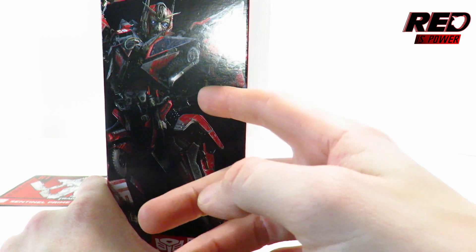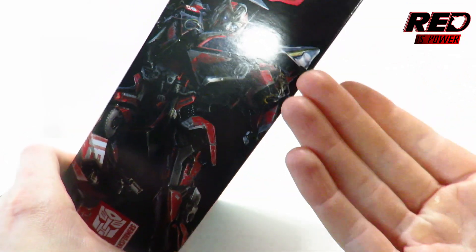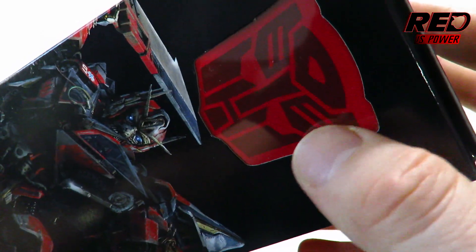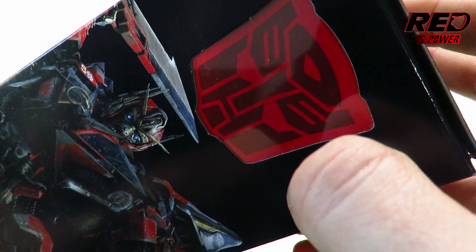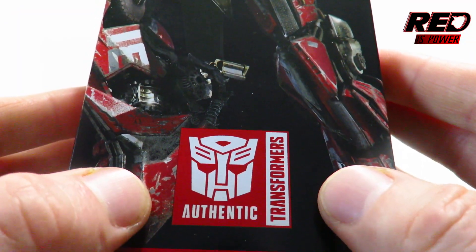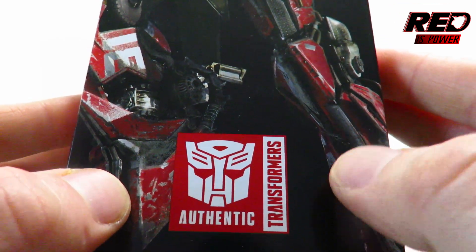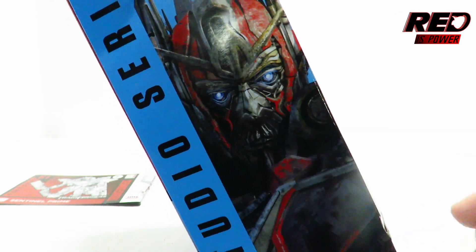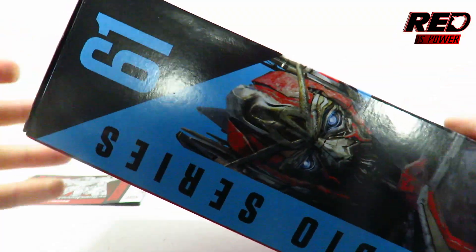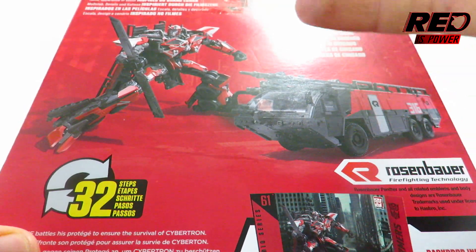On this side of the packaging we've got Sentinel Prime wielding his dual bladed sword in combat against the Autobots. Above that we've got the open window packaging for the Autobot logo which sticks out for the Studio Series. Down below we've got the authentic Transformers logo — to remind you, if it doesn't say authentic it's a knockoff. On this side we've got Sentinel Prime up close again, Studio Series number 61, Voyager class.